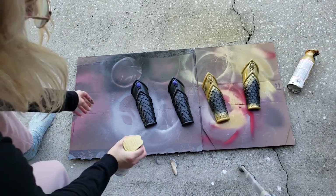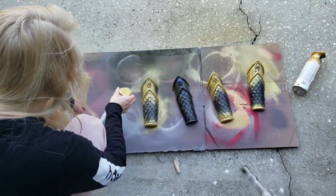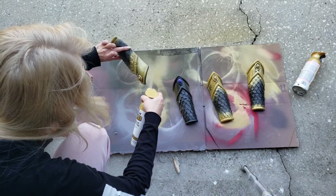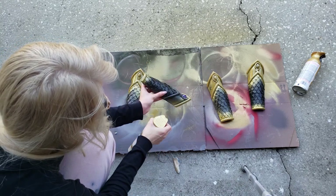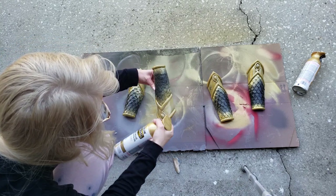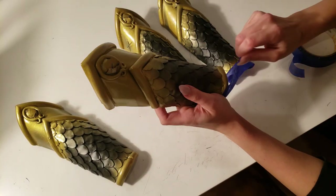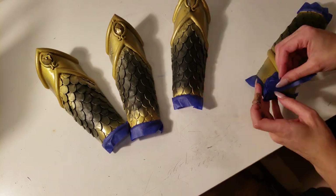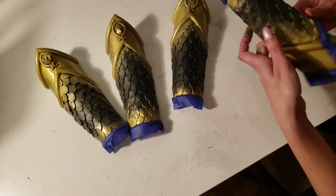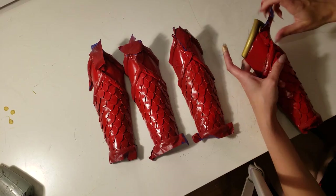Once that's done, I have a habit of spraying each piece matte black before applying any paint. I've done it for years — I don't know if it actually does anything but in my brain the colors are way more vivid, so I do it every time. Then I sprayed where the gold on the bracers should be, taped off the gold, and sprayed the red on the scales and the top piece. Then it was time to let everything dry — which took forever because I live in Florida and the humidity hates spray paint.